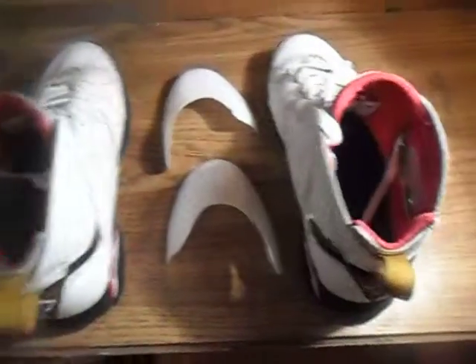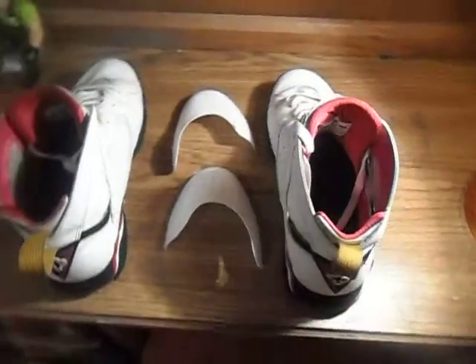It comes with a little pack telling you how to cut them and stuff, so it's comfortable for your feet. This video is going to show you how to put them in and how they work.